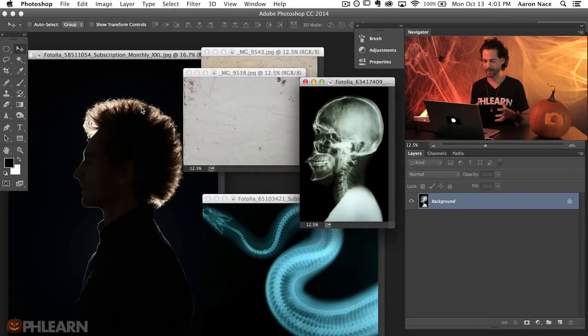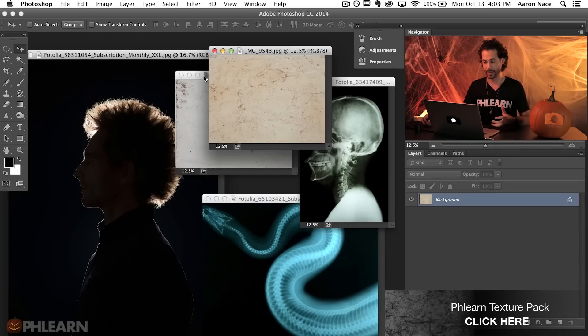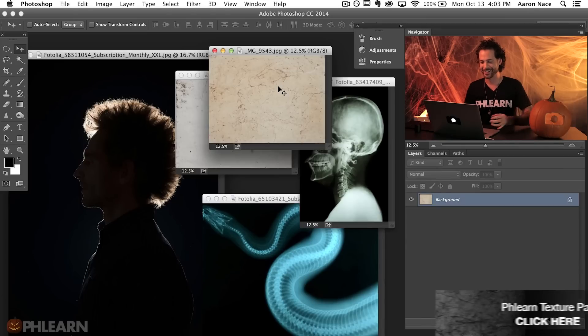We're going to wind up making a really cool album cover out of basically five different stock photos. Before I started this episode, I spent about two hours looking online to get the best images. Whenever you're creating a piece of art, you want to start with the best ingredients possible. We went to Fotolia.com to get our images, and these textures are from the Phlearn texture pack. Use great stock image websites — it's going to help you make great images.